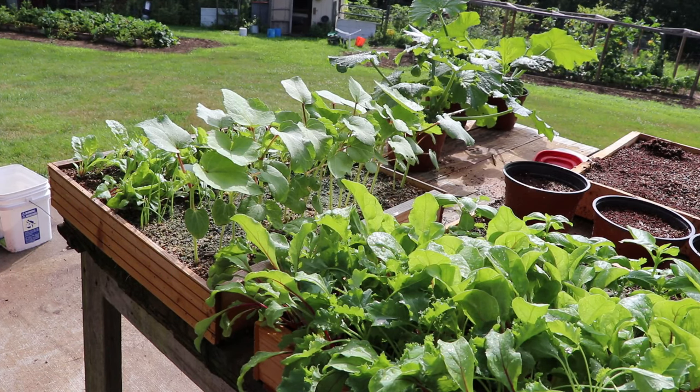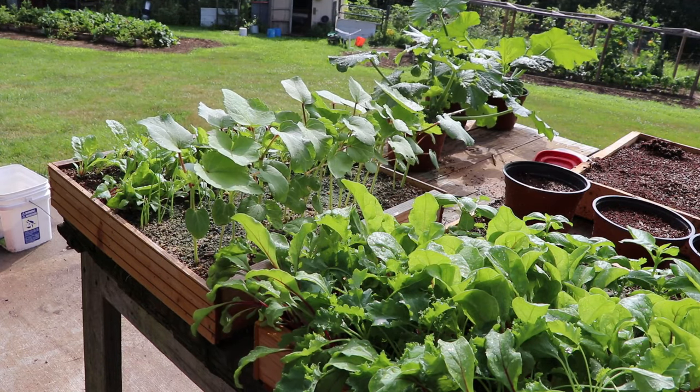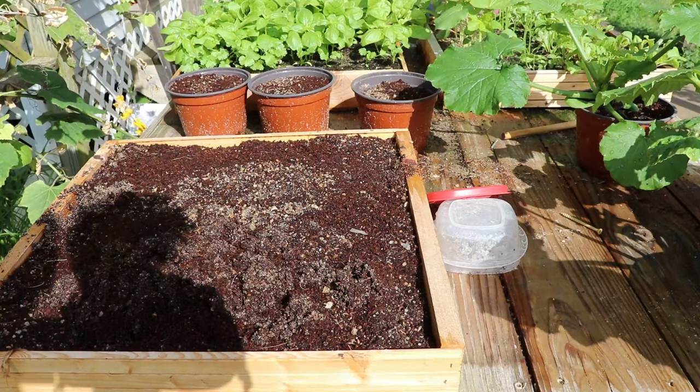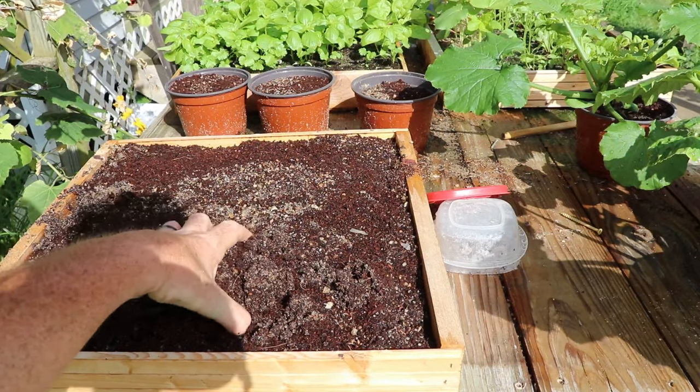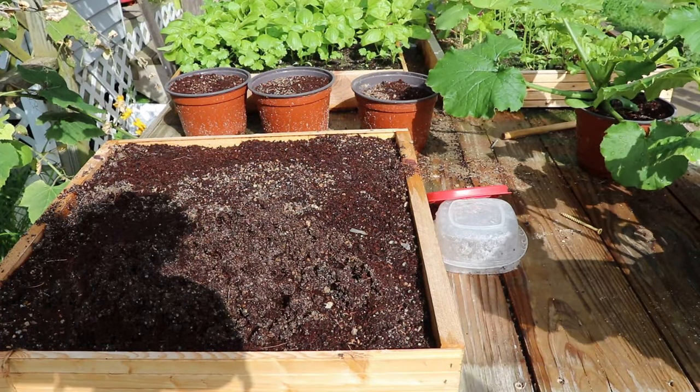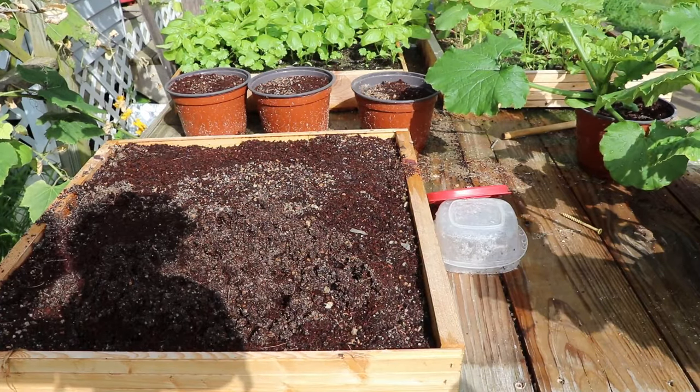They are outside, so if it rains they're going to get rained on — make sure you have good drainage. We do have a video on the assembly of the boxes you're looking at here, and I'll put an iCard and a link in the description below. If you're interested to see how we mix our custom soil, we've got a video on that as well.